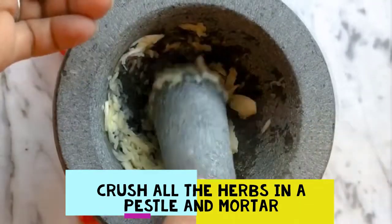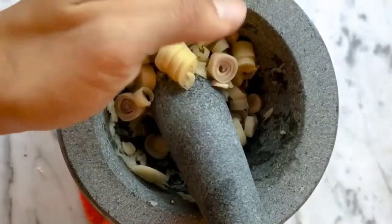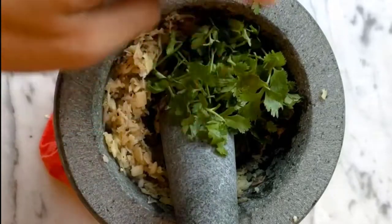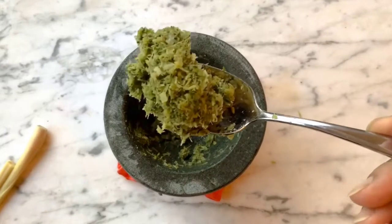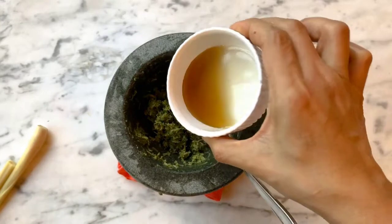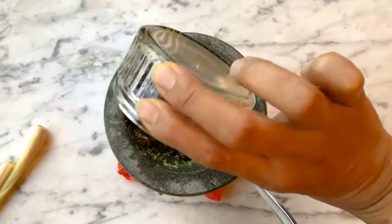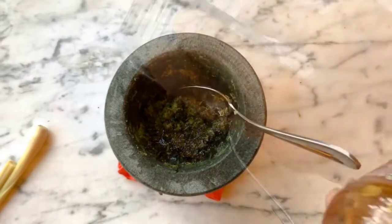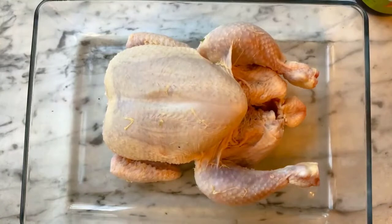Start by crushing up all the herbs in a pestle and mortar, or you can simply whisk up all the ingredients in a blender until you get a rough paste. Add 2 tablespoons of fish sauce, 4 tablespoons of light soy sauce, about half a tablespoon of dark soy sauce, and a tablespoon of honey.